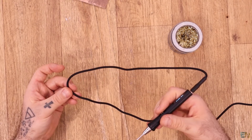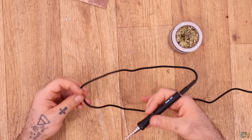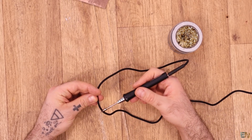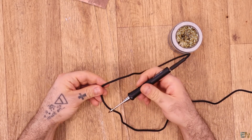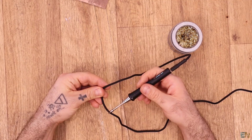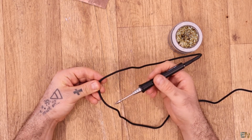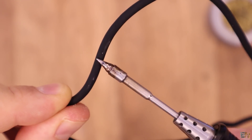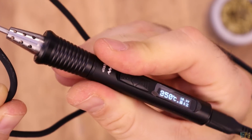And I almost forgot — we had to test the cable to see if we can burn it, since it's made out of heat-resistant silicone. I'm touching it with the soldering iron at 350 degrees. As you can see, I'm trying to burn it but nothing is happening. Let me zoom in to the camera — I'm touching it but nothing happens and the iron is at 350 degrees.